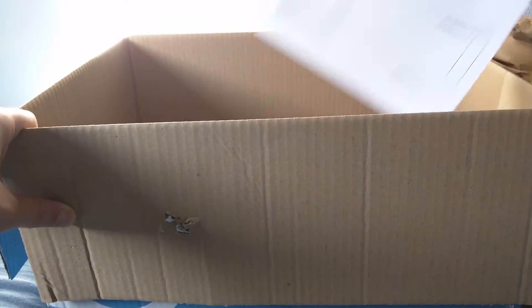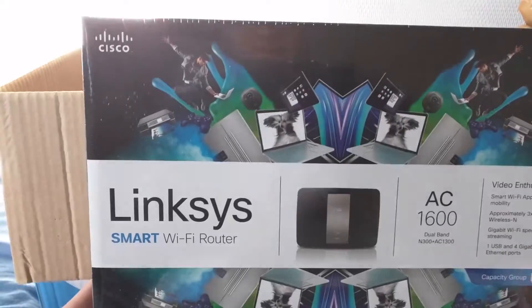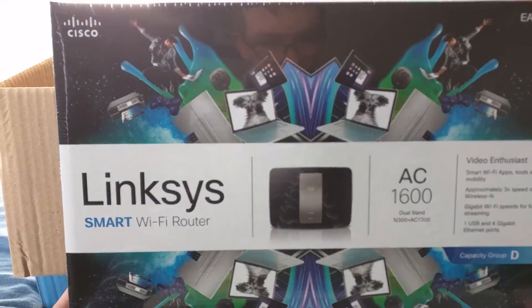They retail for about €130, but this one was €49.95, all sealed in new. Linksys Smart Wi-Fi Router AC 1600.